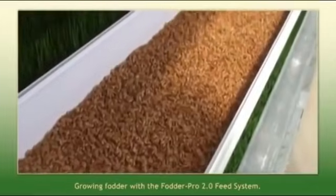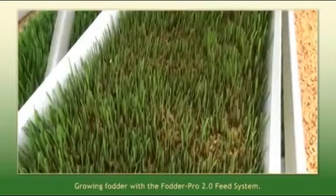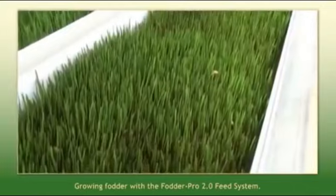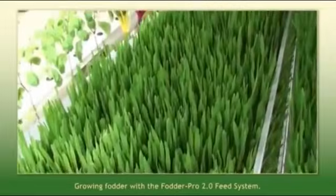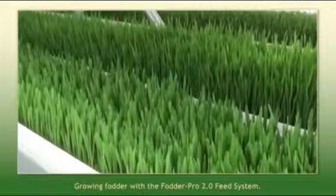This is what the typical seed looks like at approximately two days old. Day three and day four is where you really start to see the fodder jump. By day seven, once again, you're harvesting a lush mat of fodder.